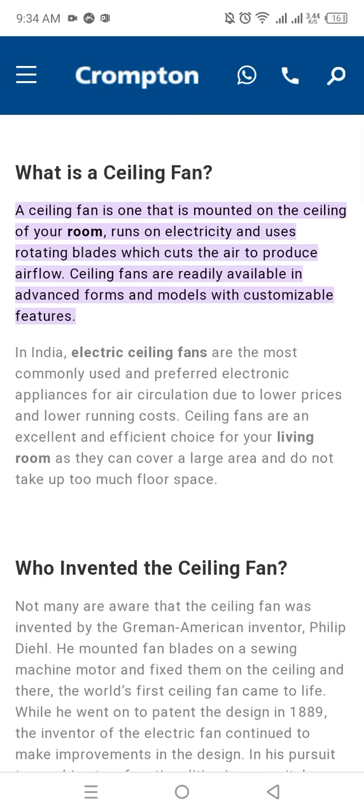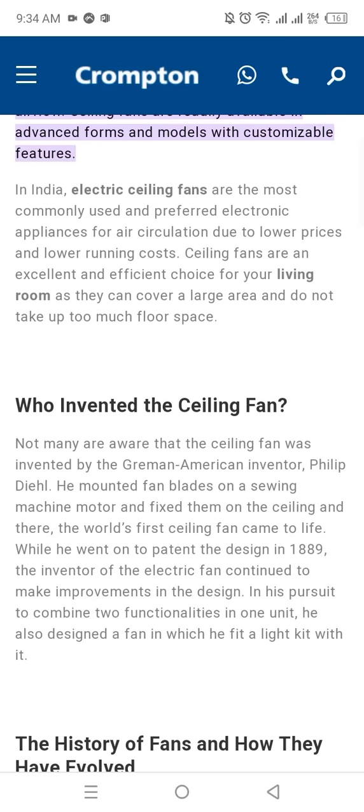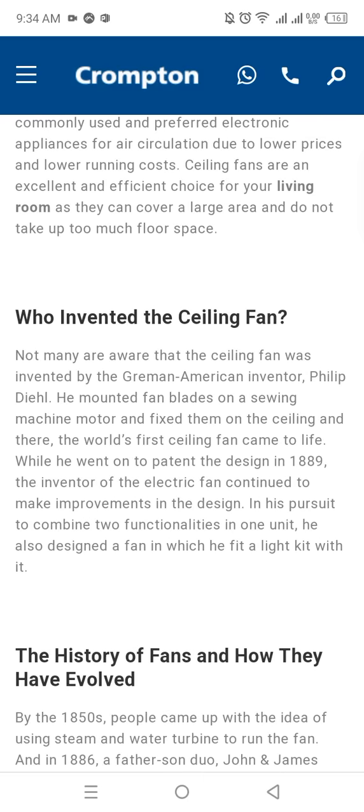What is a ceiling fan? A ceiling fan is one that is mounted on the ceiling of your room, runs on electricity, and uses rotating blades which cut the air to produce airflow. Ceiling fans are readily available in advanced forms and models with customizable features. In India, electric ceiling fans are the most commonly used and preferred electronic appliances for air circulation, due to their lower prices and lower running costs.